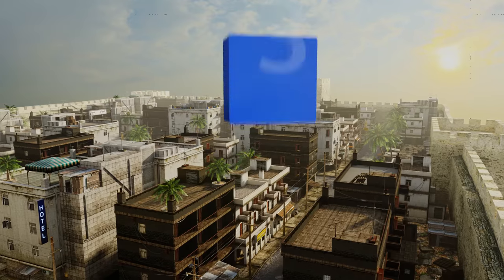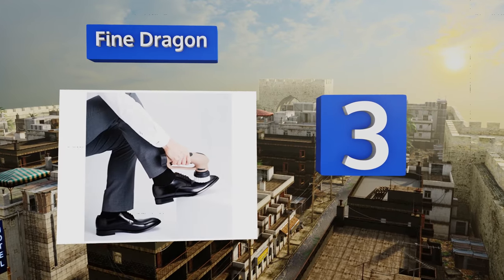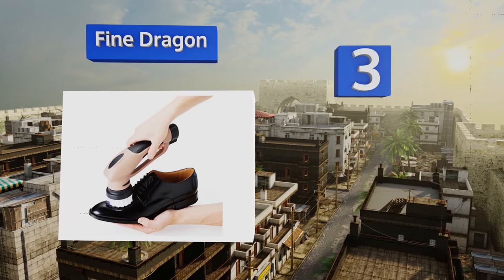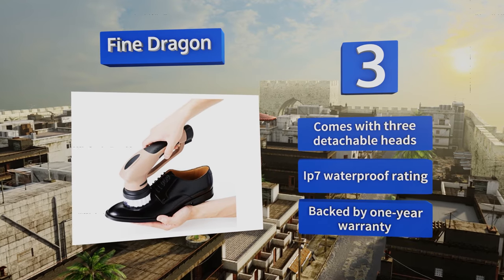Halfway up our list at number three, the Fine Dragon sports an ergonomic design that fits comfortably into your hand. Its motor provides plenty of torque for great rotation speeds even when you're bearing down on an old worn pair of shoes in desperate need of a shine. It comes with three detachable heads, an IP7 waterproof rating, and a one-year warranty.